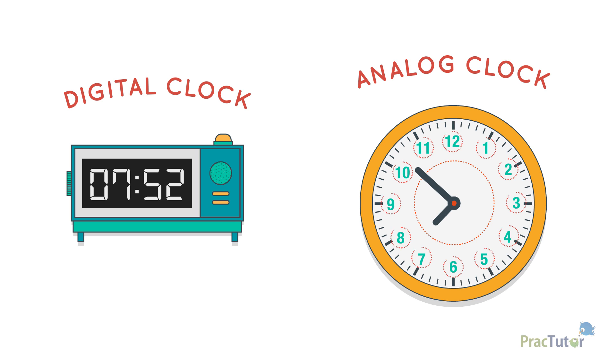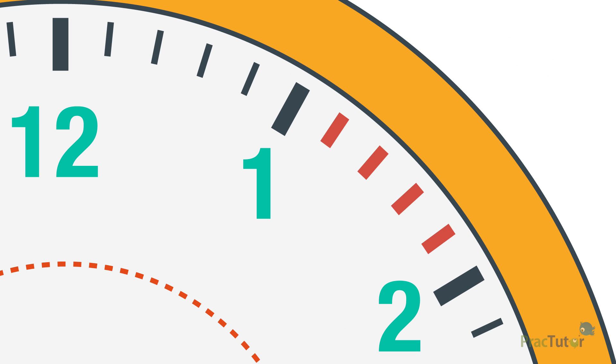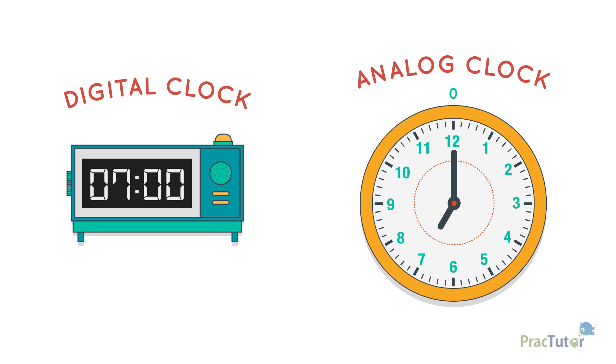The clock has 12 numerals on it that match the hours. Between each numeral, there are usually four tick marks to help you read the minutes. When you are thinking about minutes, each numeral stands for five minutes. To find the minute on an analog clock, you can count by fives, with the one on the clock as the first five.